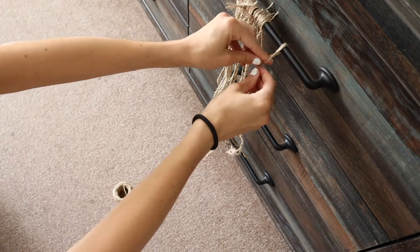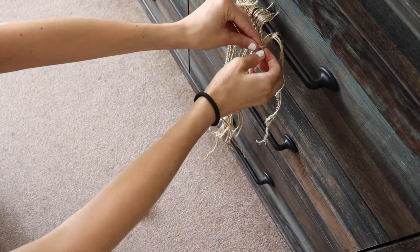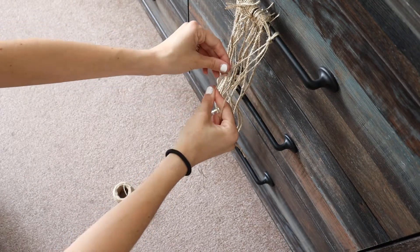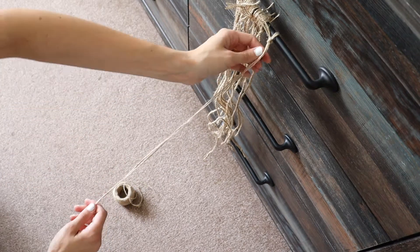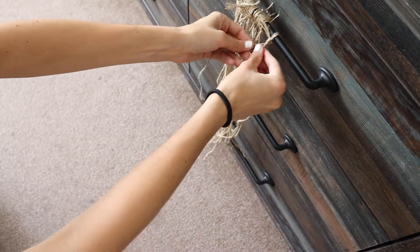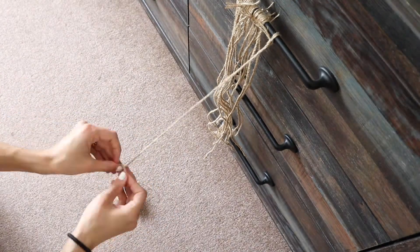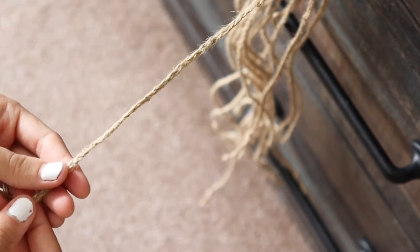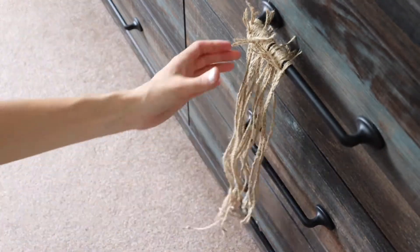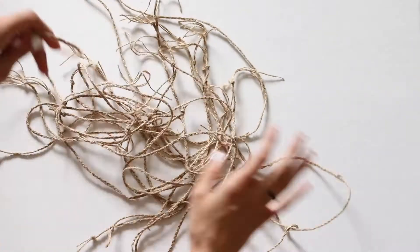The bigger the pot, the more strands you'll need. I used a lot of string for this project, so you can keep cutting as you go and keep braiding as you go if you're not entirely sure how much you need. Then grab three of those strands that you just cut and tie them around a handle, a skinny chair leg, or whatever you have that's stationary. I'm actually using my dresser for this one — I'll pull the dresser drawer out so that it is not moving when I'm trying to braid, but it gives me the tension I need to make a nice tight uniform braid.